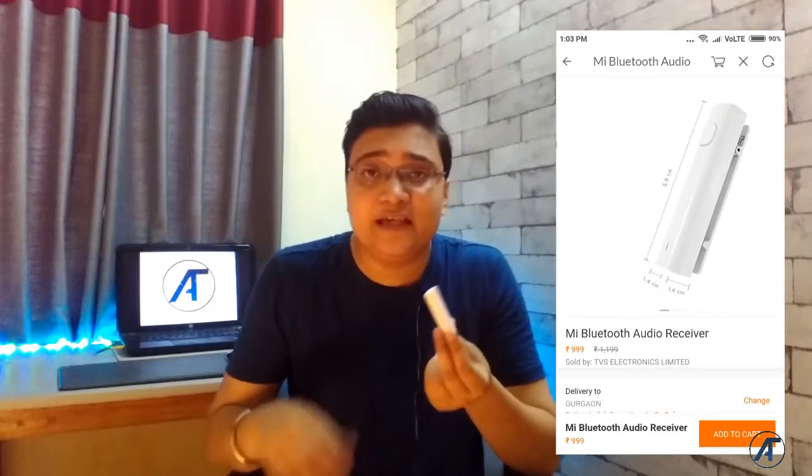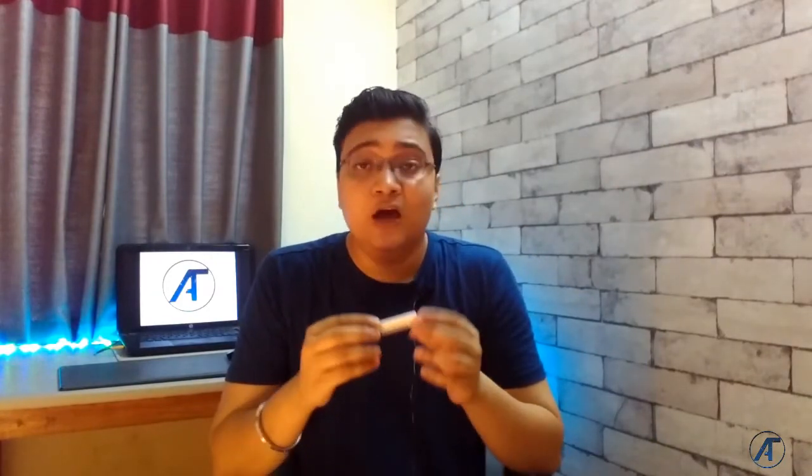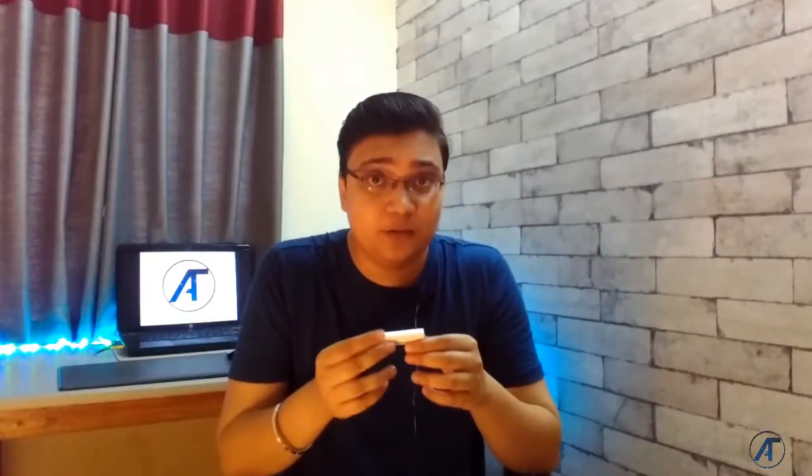You will get a link in the description below. If you are a Xiaomi device user, you will get this product listed in the Mi store and can get it from there. I have been using this product for almost 5 to 6 days. Before I talk about performance, the build quality is very good. Design-wise and ergonomically this device is very good. You will get a very minimalistic, clean design — and if you like Xiaomi's design philosophy, you will obviously like this device.